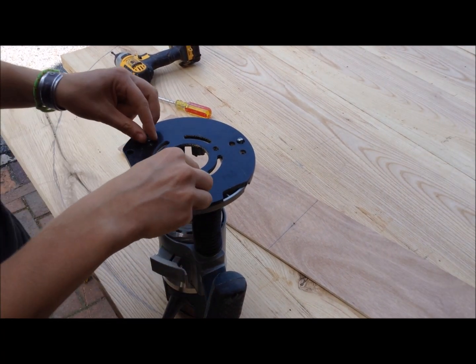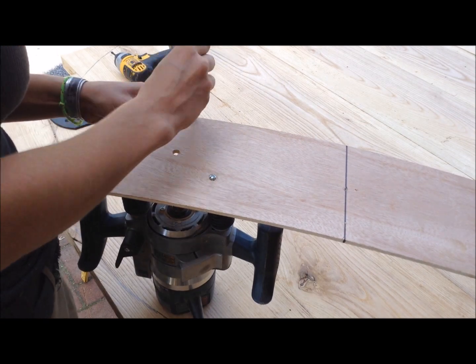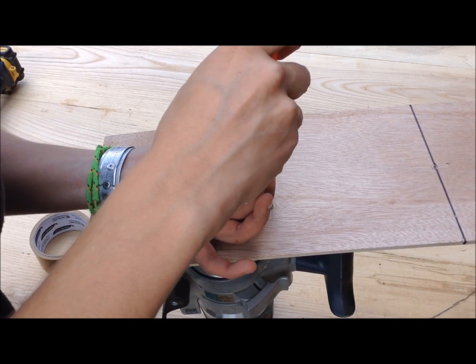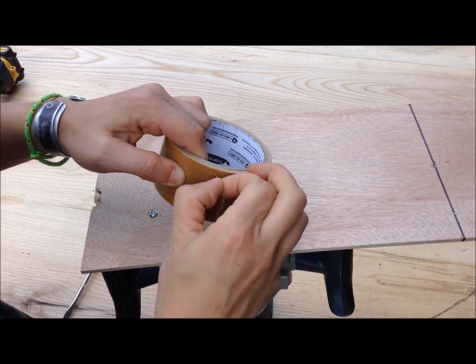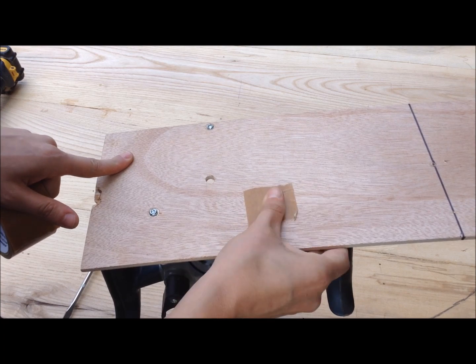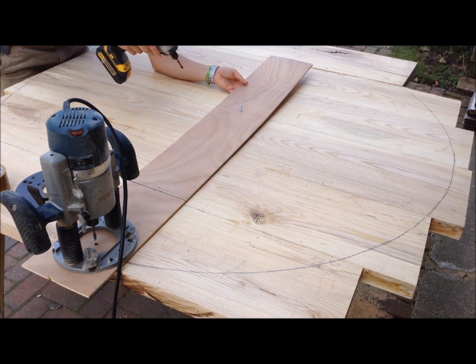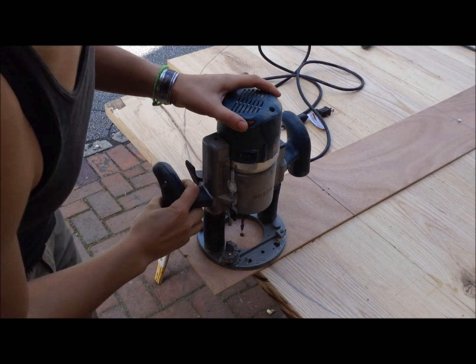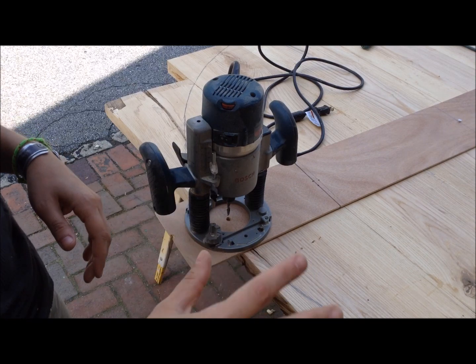To attach the jig to my router I just take the base off the router. I did countersink the holes for the screws so the heads wouldn't touch the table top, but the screws on my router are round-headed so they still stick up. I just take shiny packing tape and put it over the heads of the screws so they don't mar the surface and it slides easier. The bit I'm using to cut this is an up-cut spiral bit — this will cut really well but this wood is super dense, so I'm probably going to make three or four passes at about three-eighths of an inch per pass to cut the whole circle.